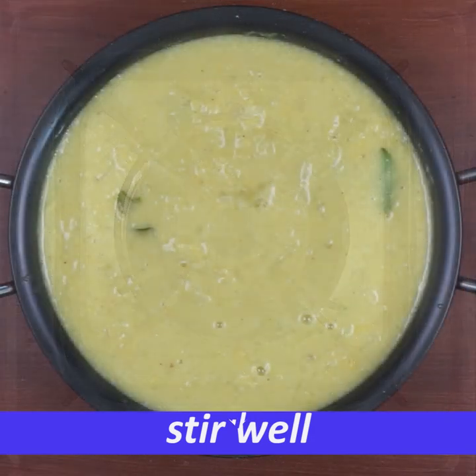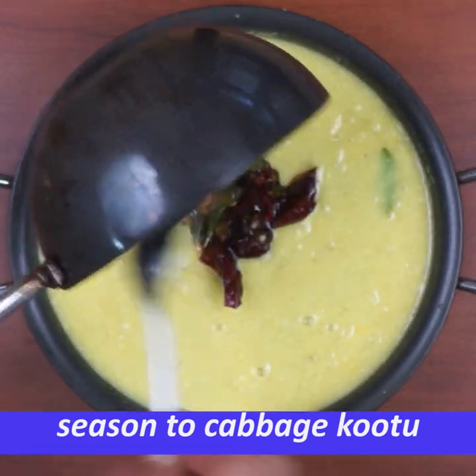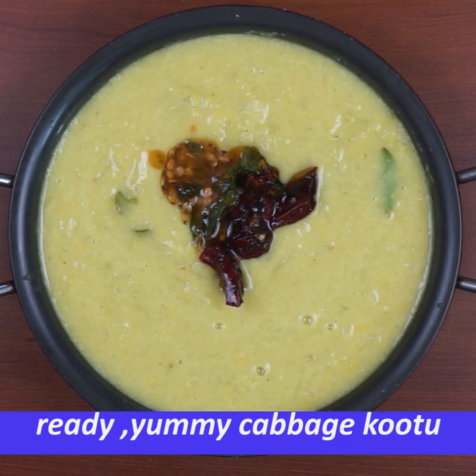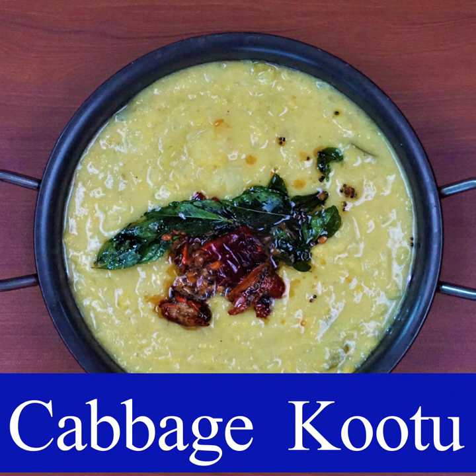You can add cabbage to the seasoning. If you like this video, please check the link to Daimadi.